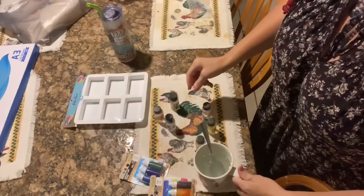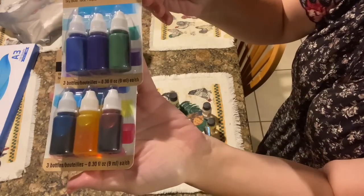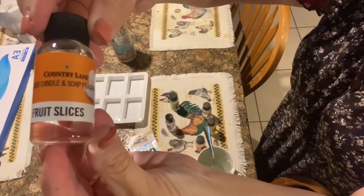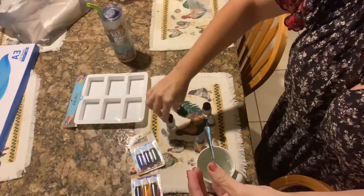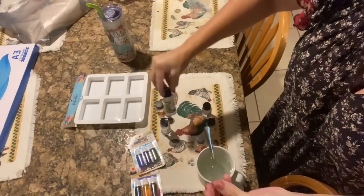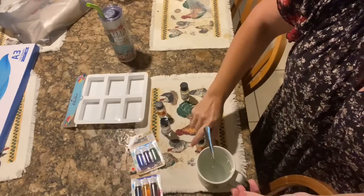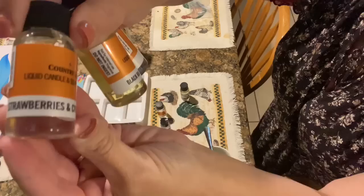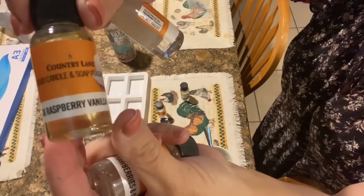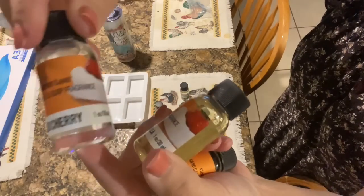Hobby Lobby also sells your colors. I have several different colors here that we're going to use — make sure that they say it's for soap. Then I'm going to use some different types of fragrances. I've got lavender, fruit slices, eucalyptus mint, and then there are several fruity scents like strawberries and cream, black raspberry vanilla, and wild cherry.